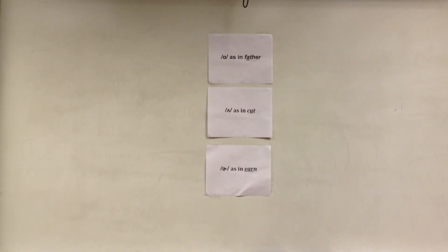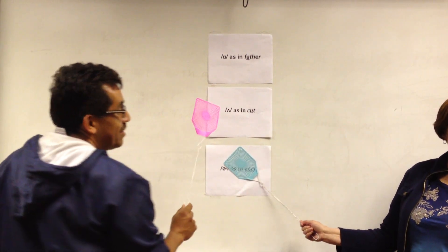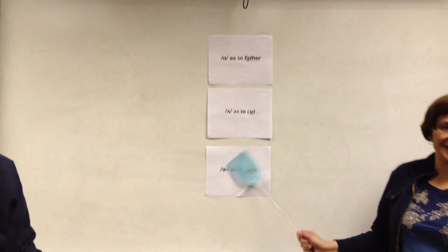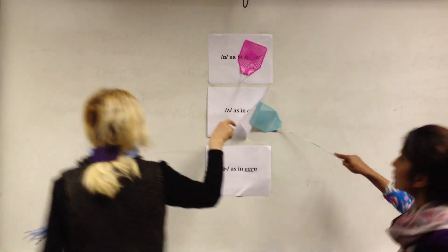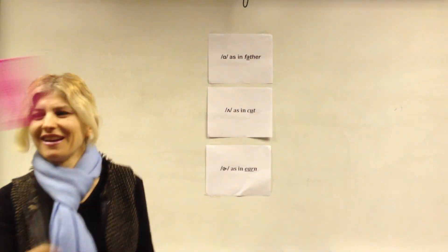The next word is 'certain.' Are you certain? Yes, you are certain. 'Certain' is the 'ur' as in earn. The next word is 'want.' Want is 'ah' as in father. That is a point for red.